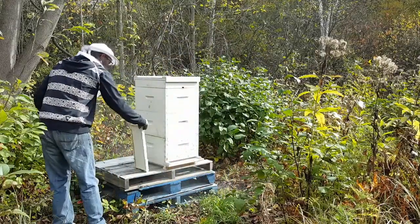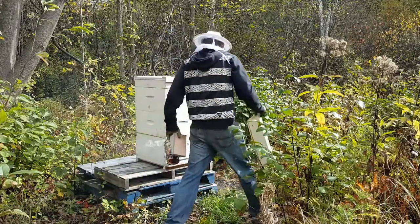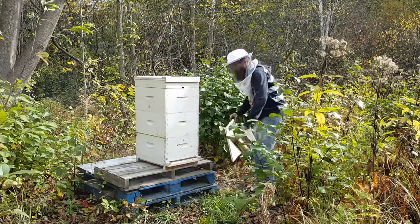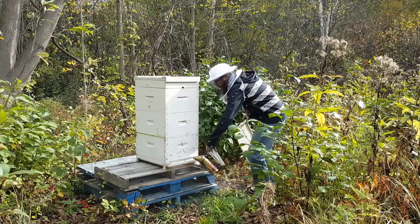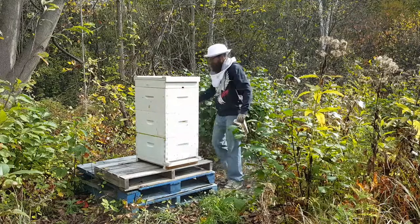They've cleaned this up and I'm probably going to drop it back in the hive today. You can see there's quite a lot congregating in front of the hive already — it's much warmer today, they're out and they're busy.